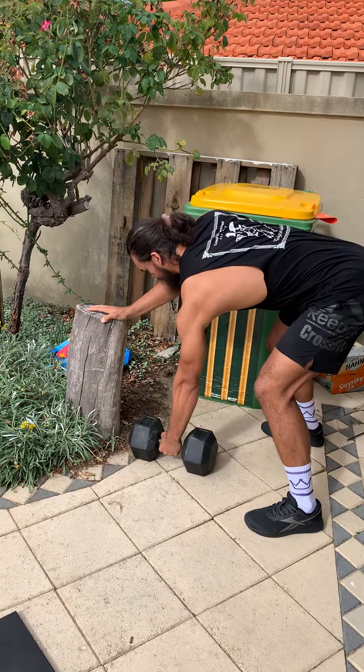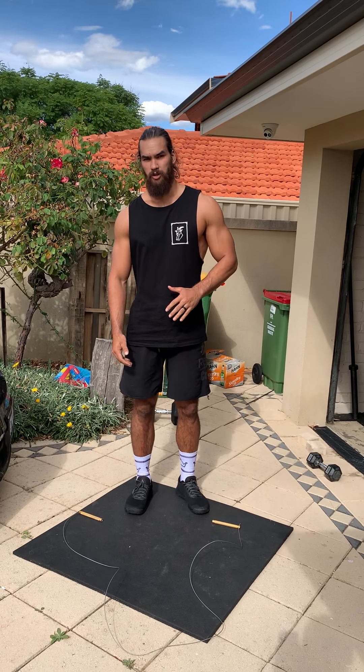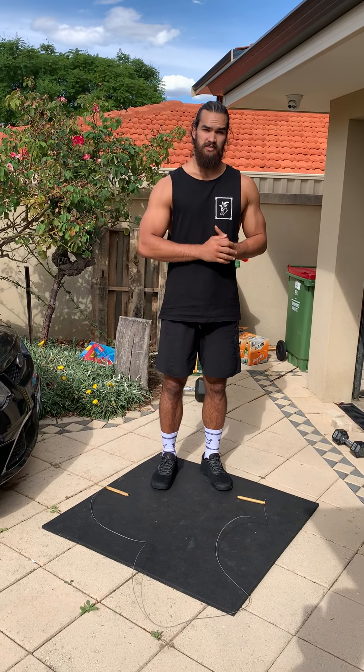For today's workout we have a 20-minute, almost a death-by-burpee style workout where you'll start with five burpees for the first five minutes, but you'll buy in every minute with 20 double unders. If you don't have double unders you'll do 20 single skips. For example, for the first minute do 20 double unders and five burpees; second minute 20 double unders, five burpees. As soon as you get to that six-minute mark, that's when we start adding reps to the burpees.